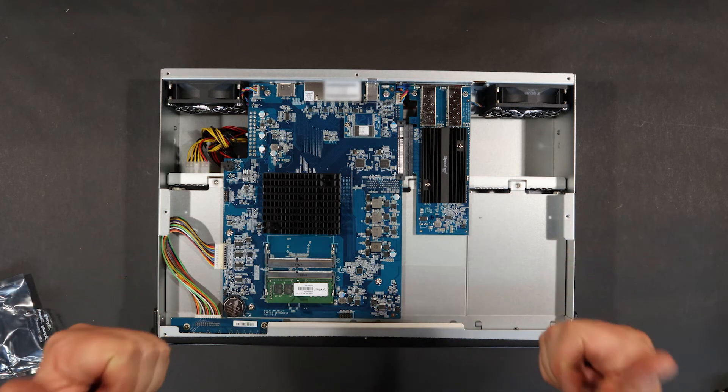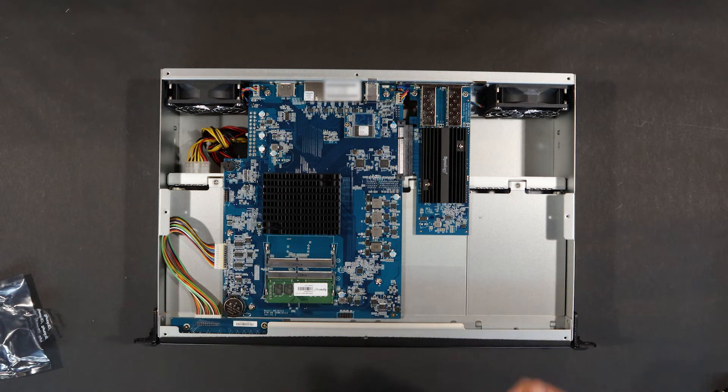And there we go. I'm ready for 10 gigabit networking. Love it. So all I got to do is slap this thing full of hard drives, and away we go.